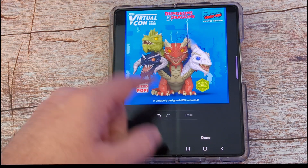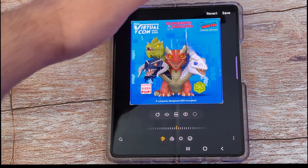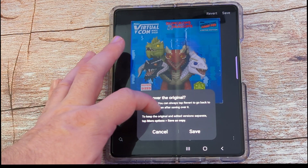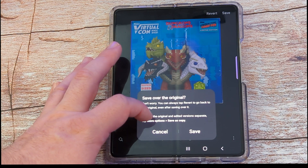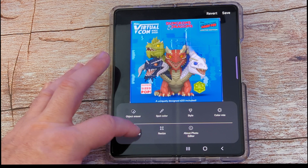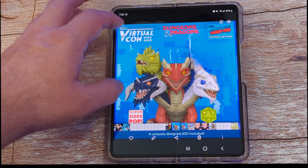When you're done, if you want to save it, hit done and then hit save at the top right, or you can hit revert. If you hit save, you can save over the original, or to keep the original and the edited version separate, tap more options or save as copy. So you can save as a copy and it'll keep the original and also this new edited one.